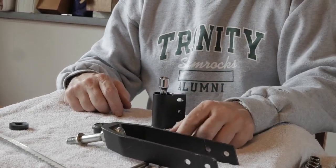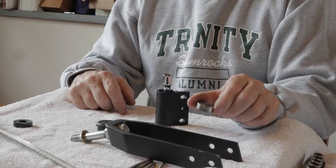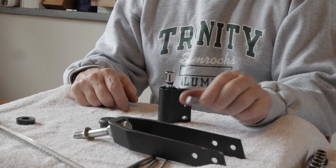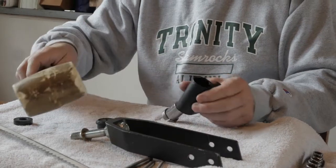The problem with using chisels and things like that is the chase gets sideways and becomes wedged within the housing, becoming more and more difficult to get out the harder we hit. So what we're going to do is put that socket in there, tap it out, and it's going to pop right out.